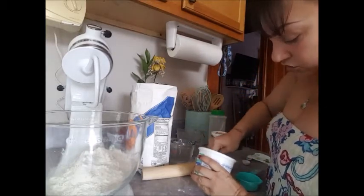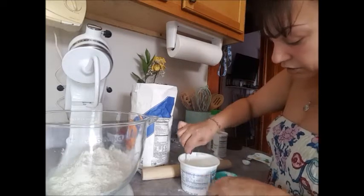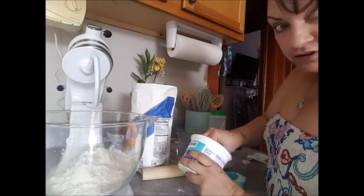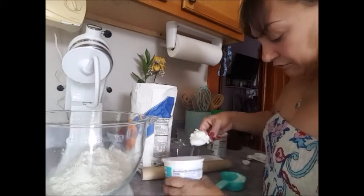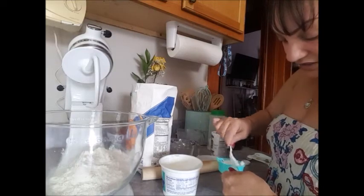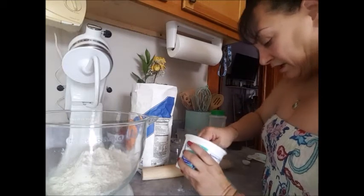If you do not want to use lard because you're taking care of your health, you can use any oil of your choice. Coconut oil is very, very good for this. Olive oil, sunflower seed — oil of your choice. I'm using manteca because this is the traditional way.